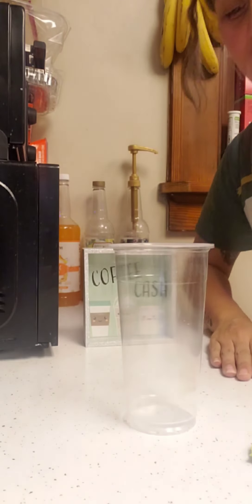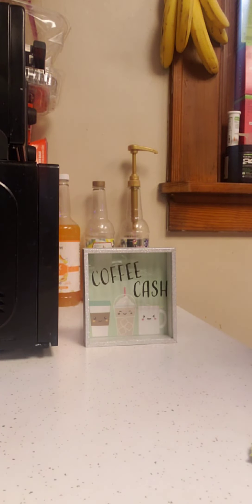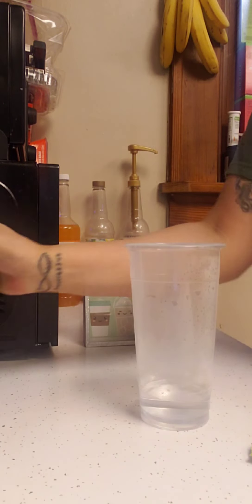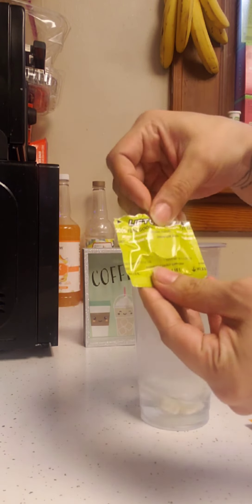Welcome back to another delicious recipe! Let's get it started with some hot water. This tea bomb is gonna be a little different than my usual — we're gonna start off with half a liftoff of the lemon.